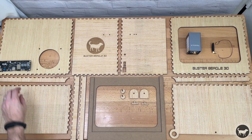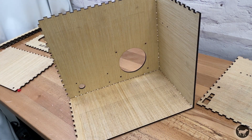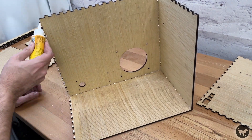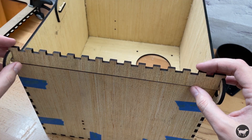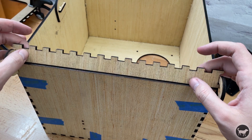With all of the pieces cut and ready to go, I started to glue everything together. Just be sure, if you are making the box, to add the hinge part of the door in first before you glue the box together. This will make your life easier later.